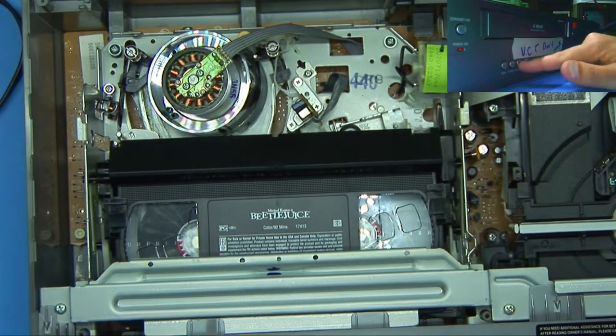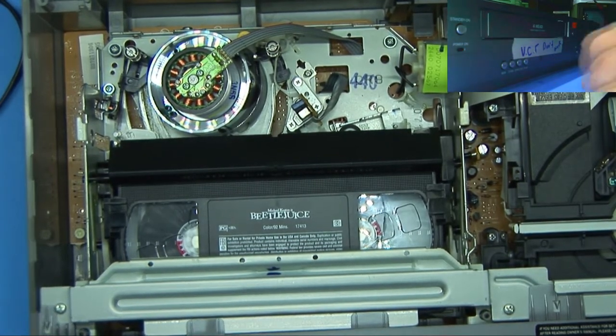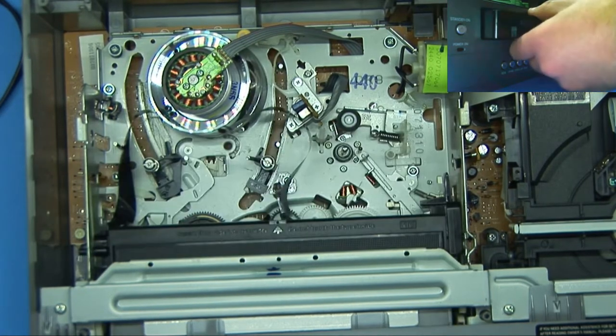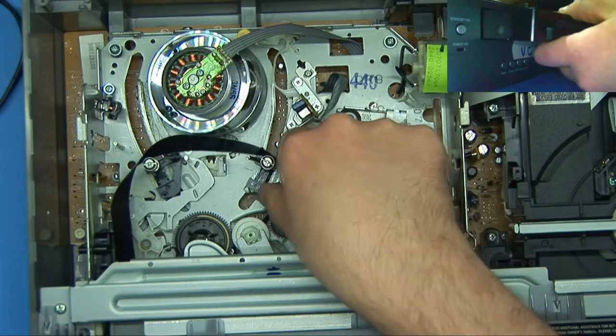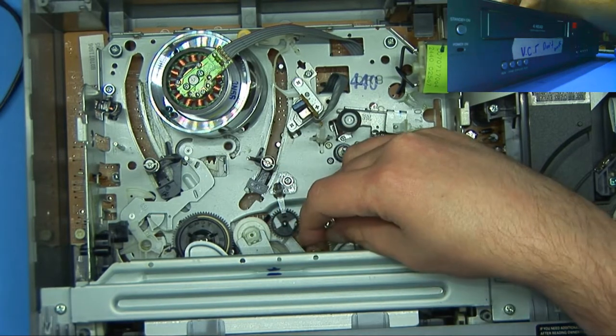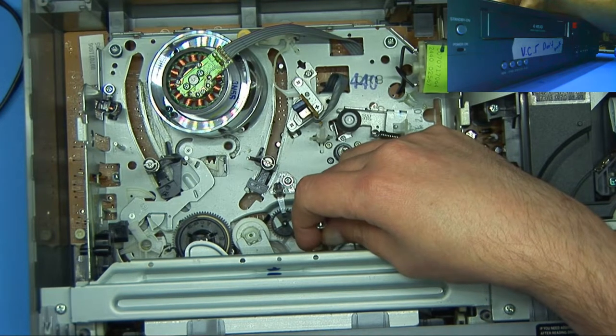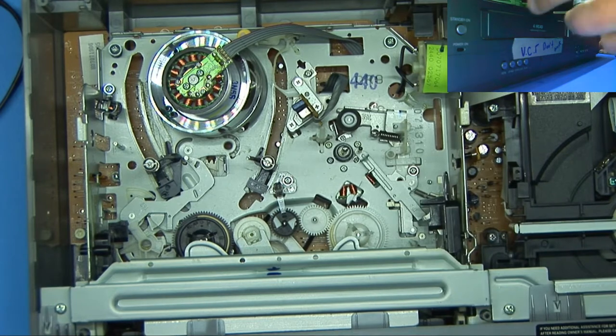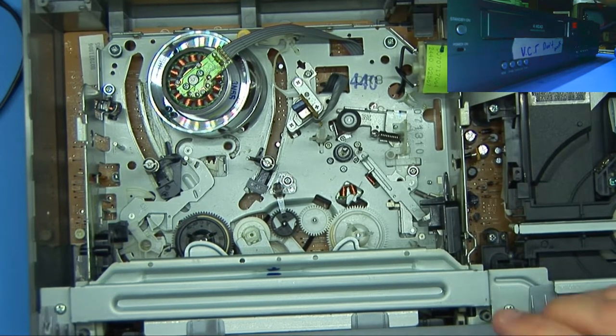Well, I've seen enough. This time it didn't even wind the tape up. So that might be a bad belt. This is the main drive belt here — it's got some tension to it. Usually with something of this age, anything that has a belt in it that's slipping, you can definitely tell.